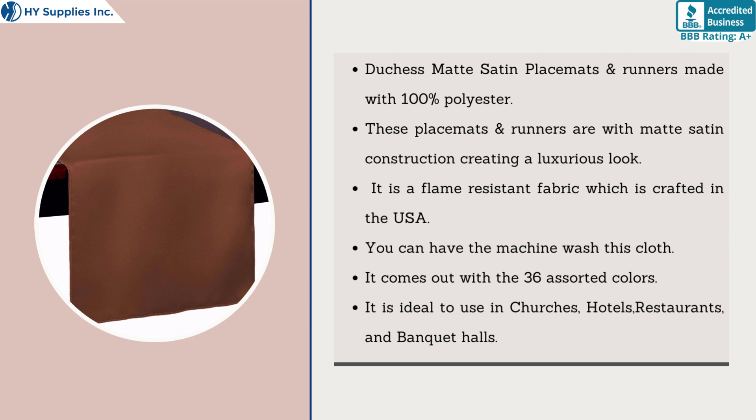They come in 36 assorted colors and are ideal for use in churches, hotels, restaurants, and banquet halls.